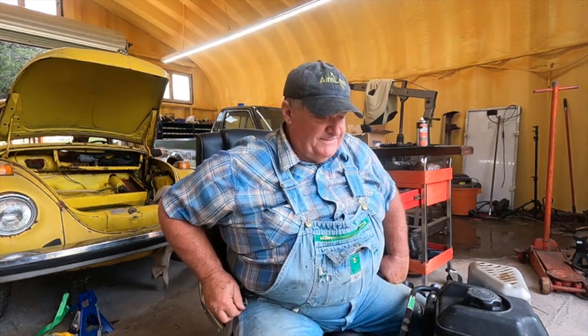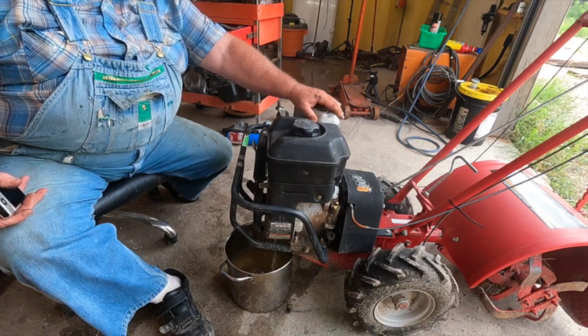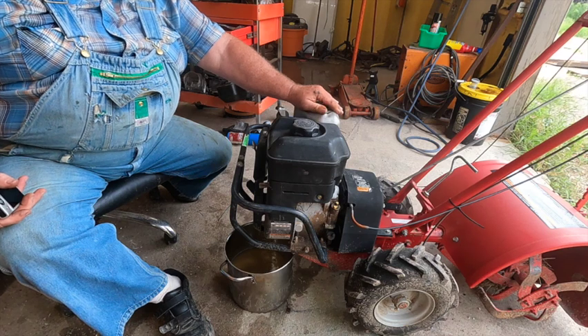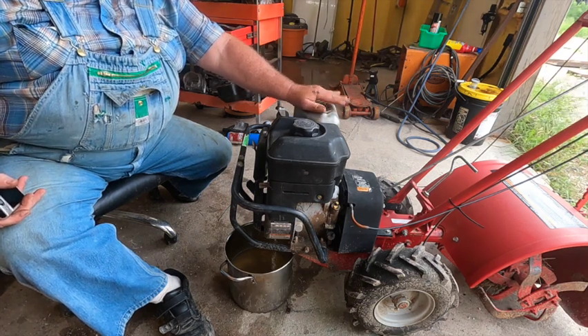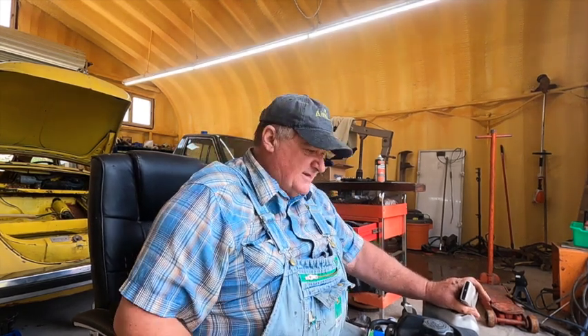Hey there, welcome to yet another one of my cheesy YouTube videos. My next video was going to be on rebuilding a carburetor for an 8 horsepower Briggs engine on a Troybilt horse tiller, but in the process I thought I'd get my little old Troybilt pony running. This engine has run pretty good in the past but it's sat a couple years outside in the rain and it's not starting up for me this year.